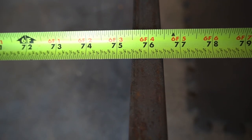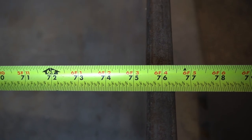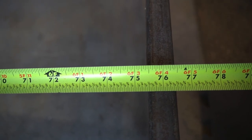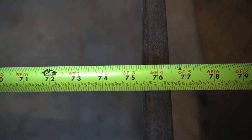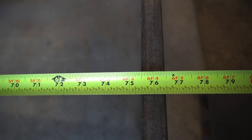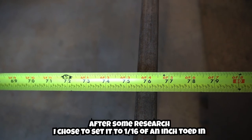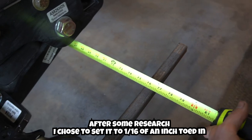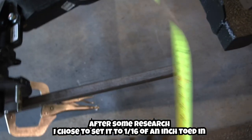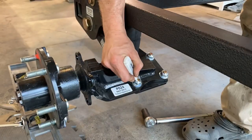It looks like we're landing at about 75 and 7/16ths. Measuring the front side, we're also at about 75 and 7/16ths — so it's about dead even. Typically on a car you want about a sixteenth toed in, but I think on a trailer this suspension won't move as much going down the road, so being dead even I think I'm okay with. I may knock it into a sixteenth — I'll look online and see.